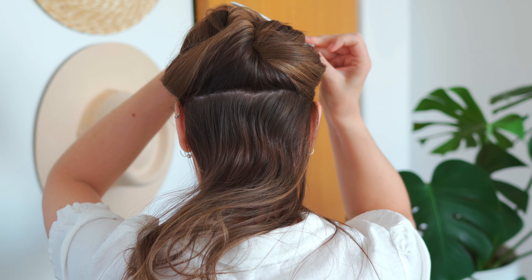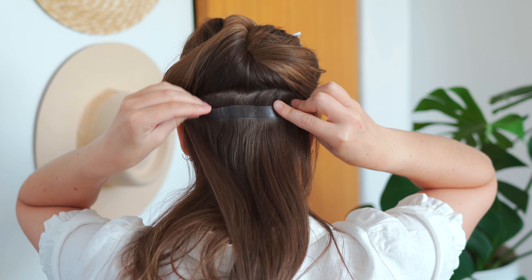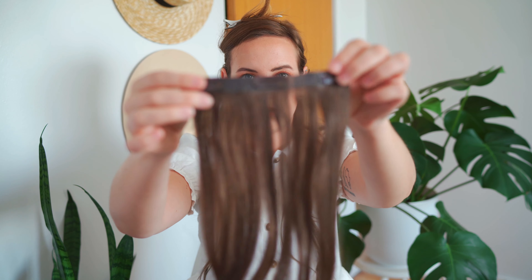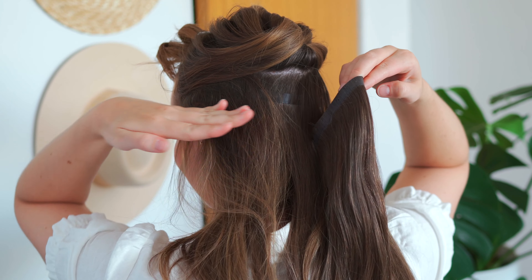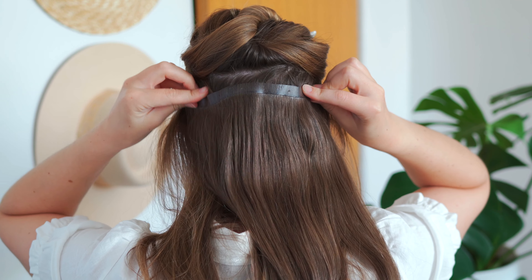I figured you guys might want to see how easy it is to insert the extensions and what they look like when they're all in. Keep in mind my head is a little bit small so I don't use every single clip. I use a little clip to hold my hair up and get it out of the way, section off a small part at the bottom to start, twist it up, and then I start with the three-clips. The four-clip should still go below your ear line — that will be the widest part of your head, and it'll still be easy to cover so you won't have an issue of it showing.